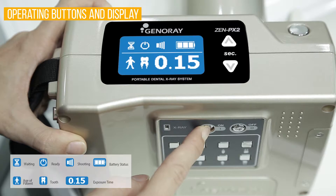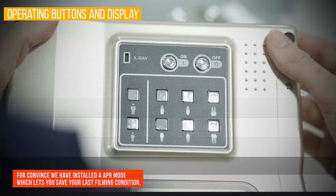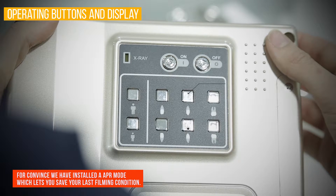Turn on power and check display. You can check X-ray exposure setting and operation status by checking the LCD screen. By using the preset button, you are able to do a patient setup and also able to pick out one of the six tools.